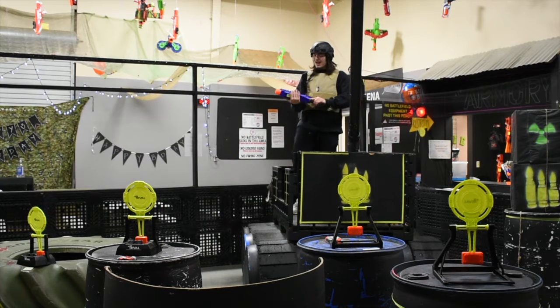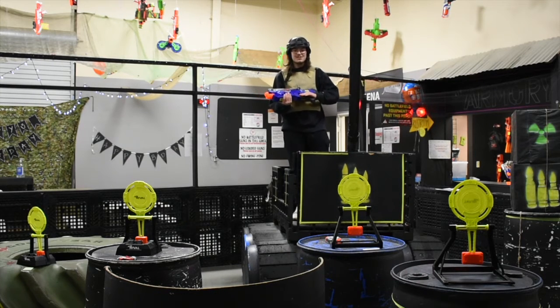Hey pals, it's Hunter from the Battlefield, and today we're gonna be testing out the Better Choice Products Foam Ball Blaster Gun.